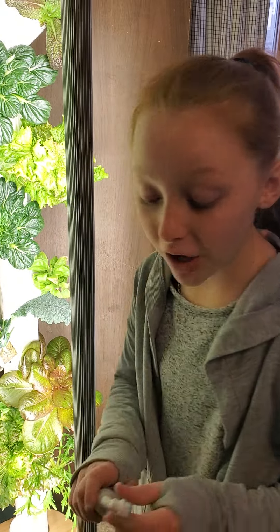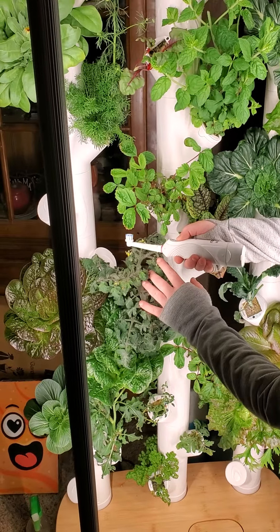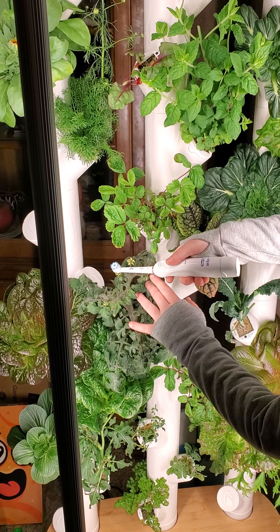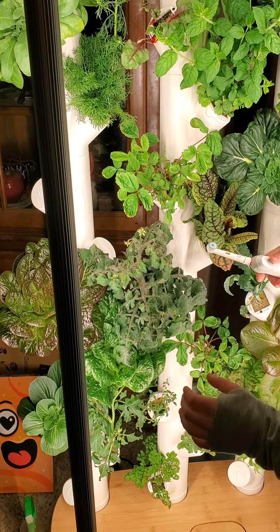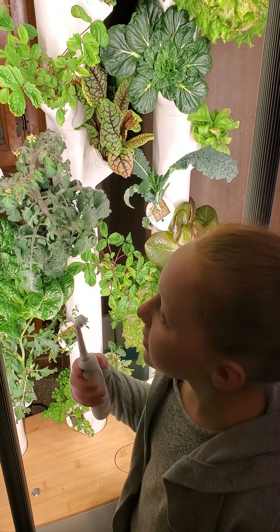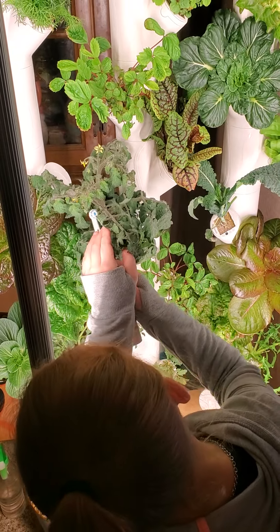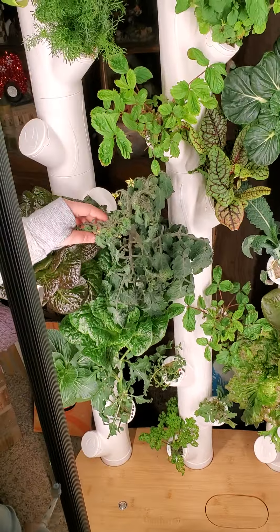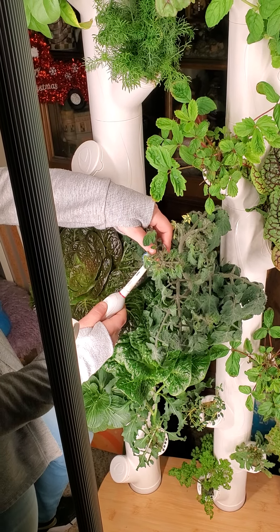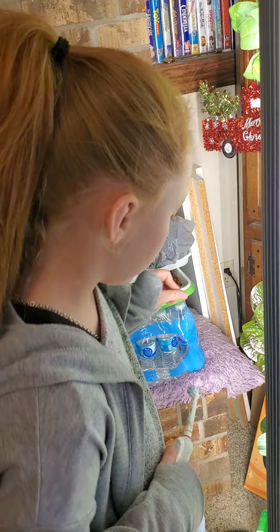I just saw the pollen drop from the flower because I'm lightly putting the back of this on the back of the flower. Watch carefully guys — you don't have to see all the pollen drop, but it is dropping off the flower. You only want to move it a little bit; you don't want to put too much pressure on it or it might hurt the flower.